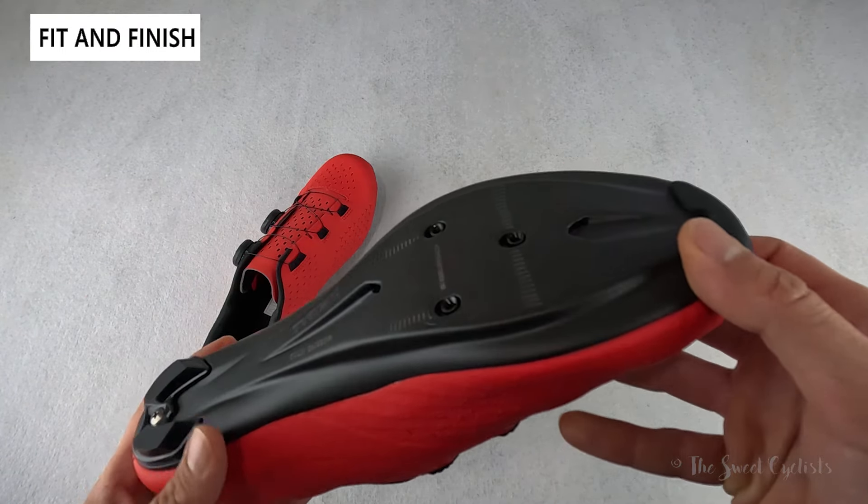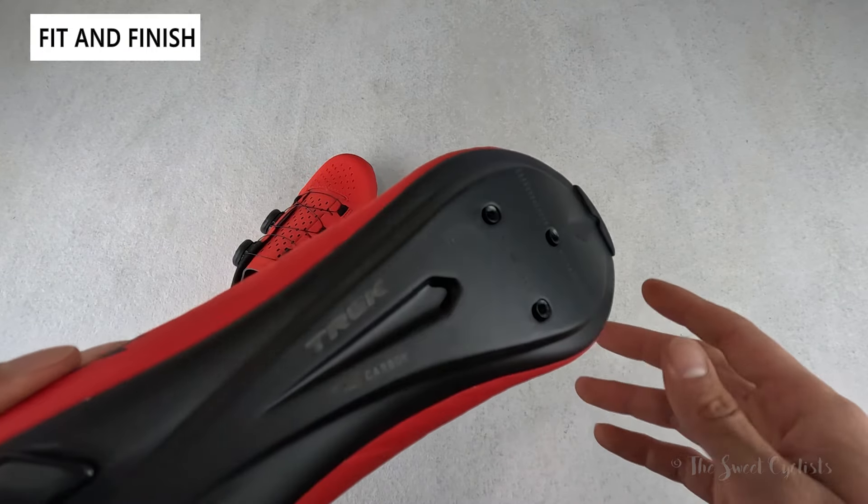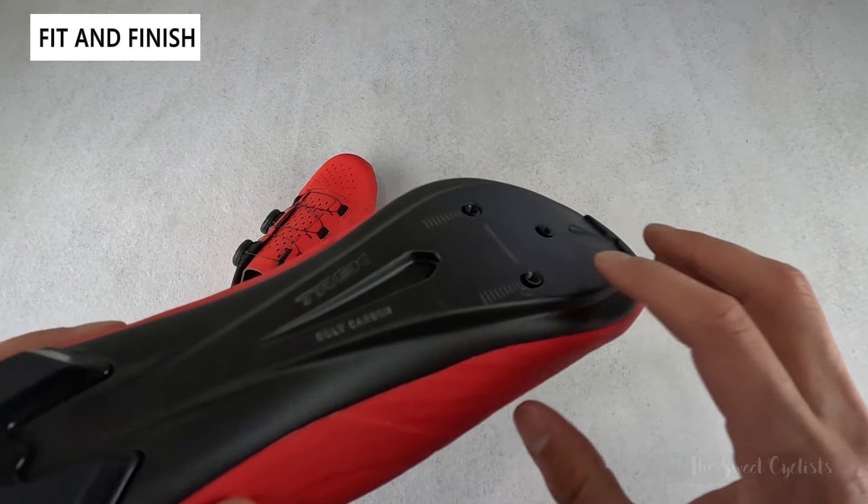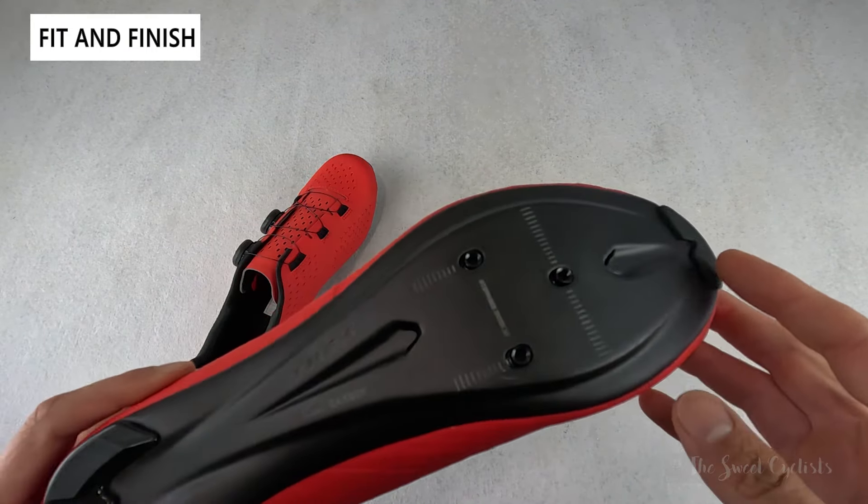It's a very simple design on the bottom. There isn't much of a carbon fiber texture, but if the light hits it at the right angle there is a little sheen to it. You have an air inlet on the front and an outlet on the back, a subtle toe bumper to help protect the shoe, and you actually have a replaceable heel pad — which is really nice to see. It's not common on a lot of shoes, but here you can swap it out with just one bolt.